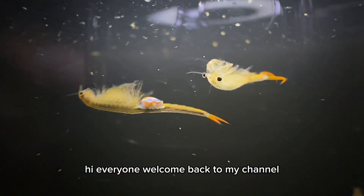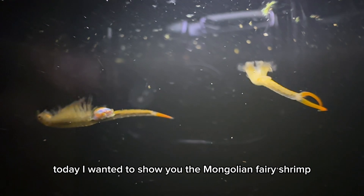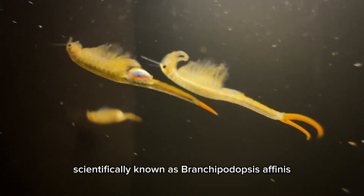Hi everyone, welcome back to my channel. Today I wanted to show you the Mongolian fairy shrimp, scientifically known as Brachyopodopsis affinis.